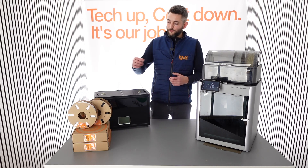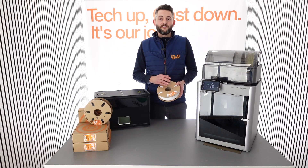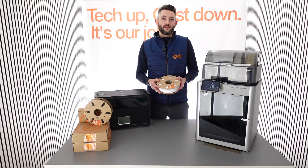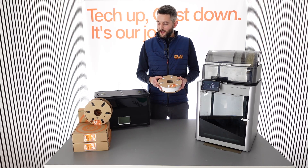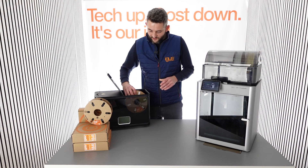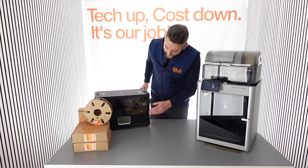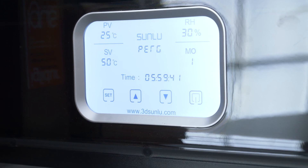The first step will be to dry the material. Our filament is delivered in sealed vacuum bags, but still we recommend drying the material before each print job, also after it has been stored for a while. For this, we are using a filament dryer such as this one, and we will use settings for PETG, which are suitable in this case. We recommend drying the material for four to six hours.